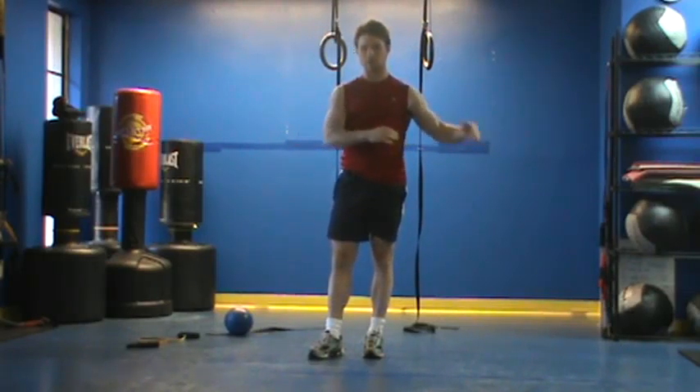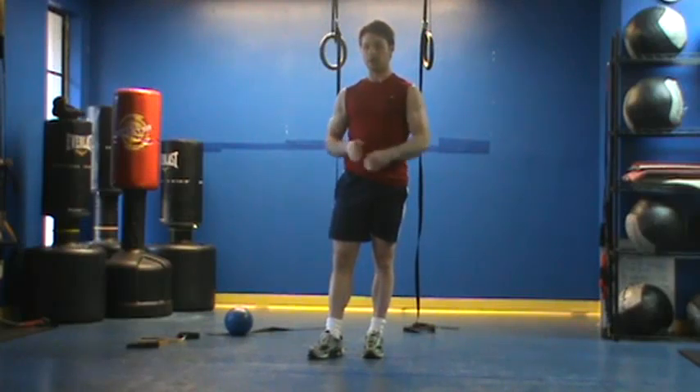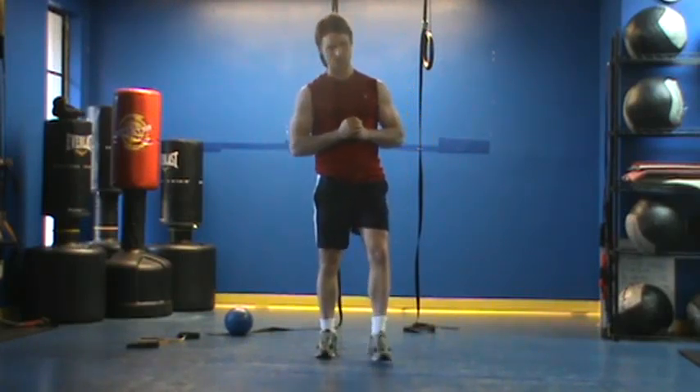So we've got the medicine ball slam to the throw, followed by the plank — 30 seconds back-to-back for 10 minutes. That's your workout.